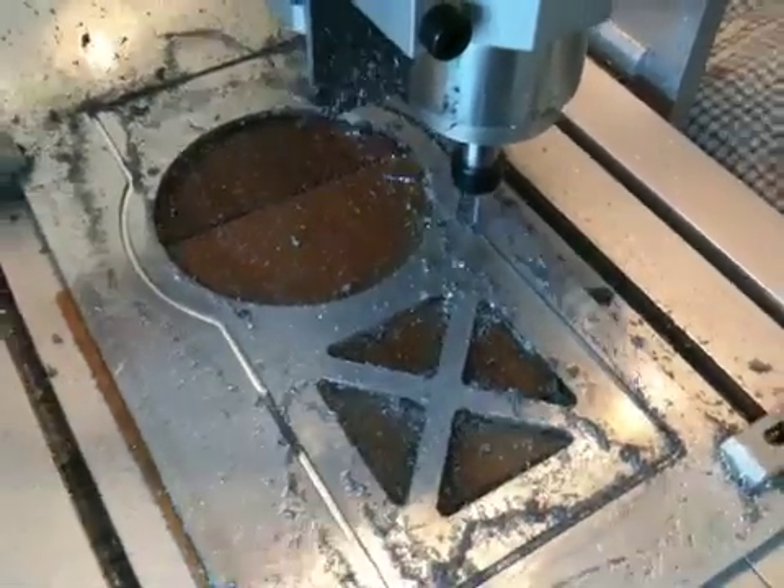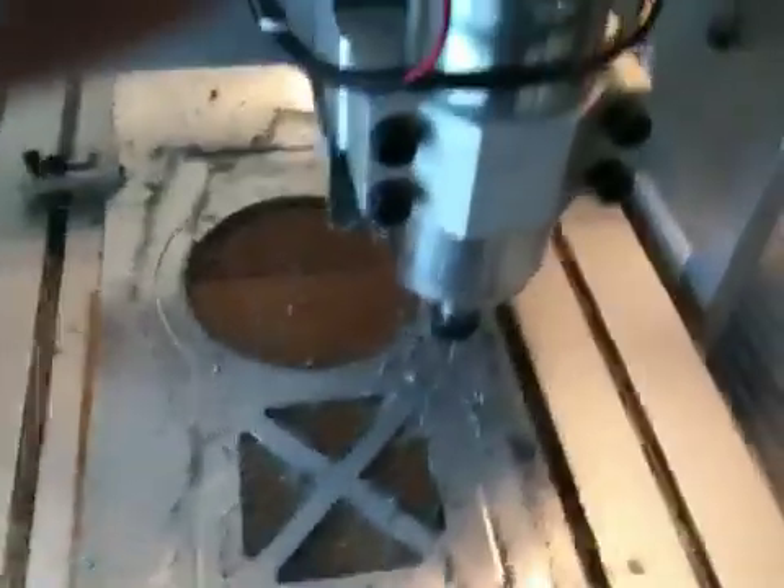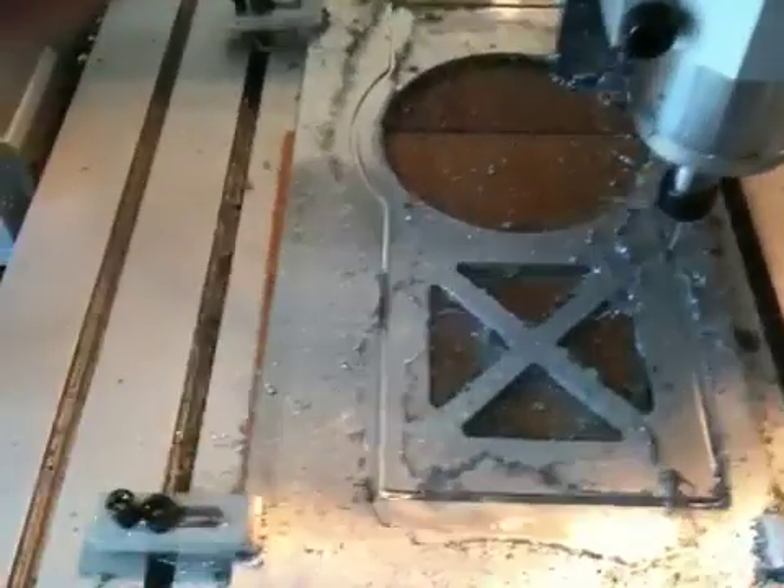For lubrication, usually when you cut aluminium you're supposed to use kerosene. I'm just using a bit of CRC, just every now and then give it a little bit of a squirt.